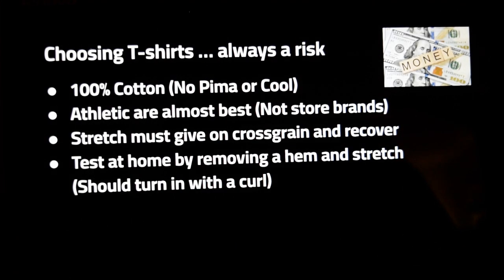Choosing the t-shirts is always a risk, so this is where you could spend some money. They have to be 100% cotton. The ones that say Pima or Cool Technology don't seem to work — they may be 100% cotton, but they're a risk. The athletic ones are almost the best. Store brands, again, I think they probably have something to keep them from wrinkling. Even though they're 100% cotton and you do the tests in the store, they just don't seem to work for me.